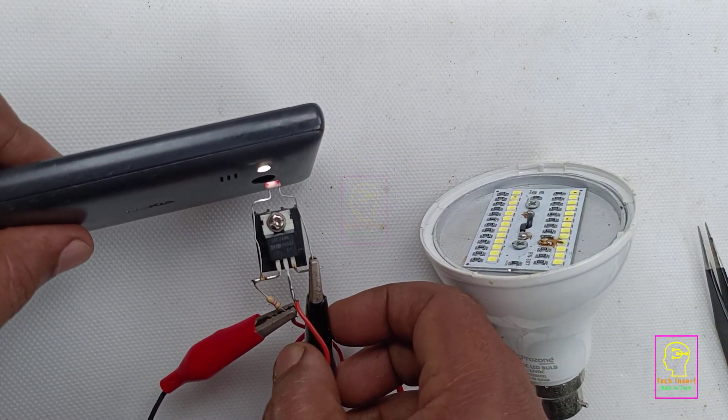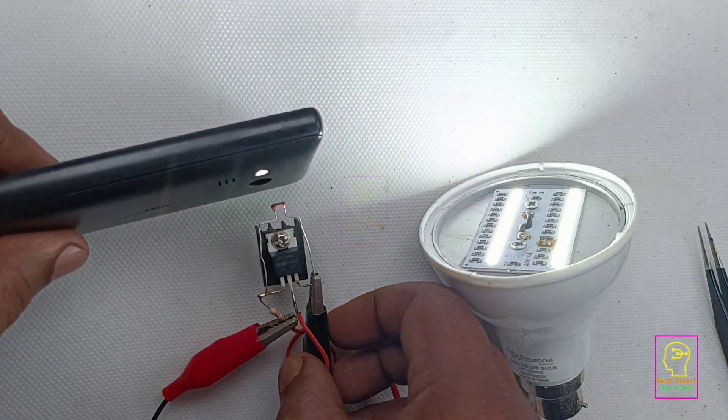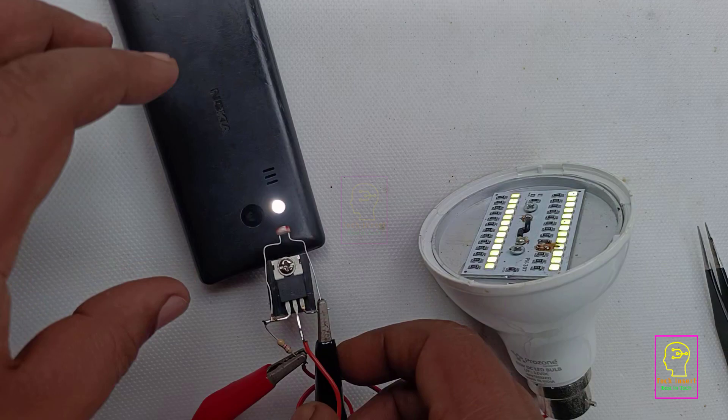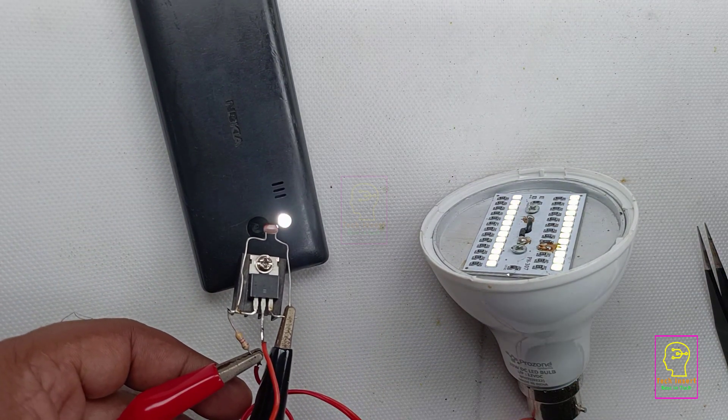We are going to make the world's most simplest light sensitive switch. This circuit uses only three components: one MOSFET, one LDR, and one resistor, with a load and a 12 volt power supply.